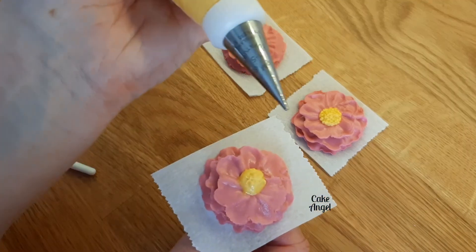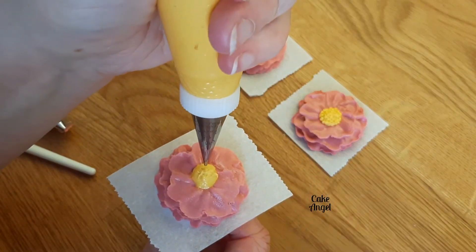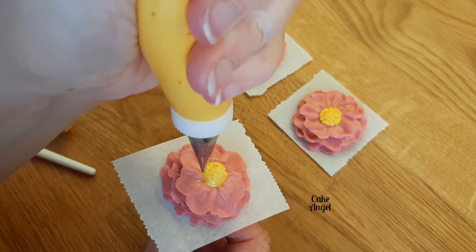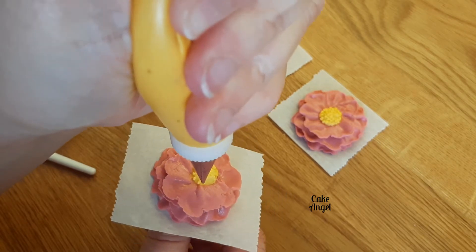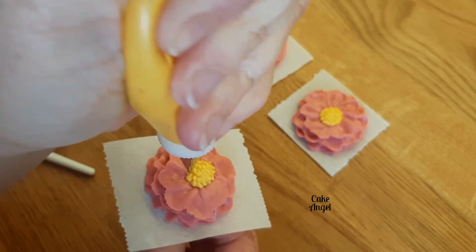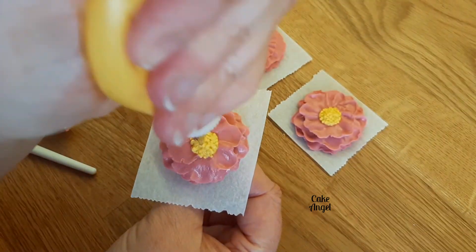You want to hold your bag at 90 degrees for this and just pipe and pull, pipe and pull. Use the flower nail to turn as well so that it's less awkward for your wrist, and just keep going until the whole center is covered — and there you go, there's our flower finished.